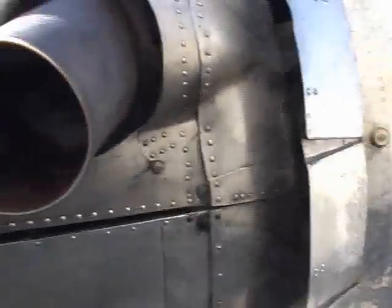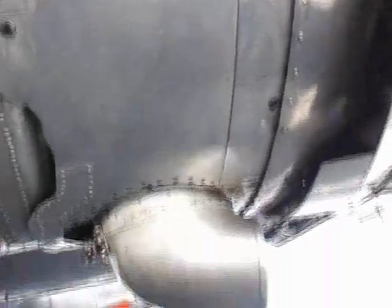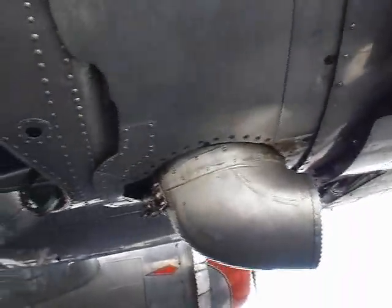And then the same kind of thing on this side with the actuators, making sure nothing else is going on, no cracks on the exhaust. This kind of leakage is pretty common on a DC. If it's not leaking, it's not a DC. Watch out.